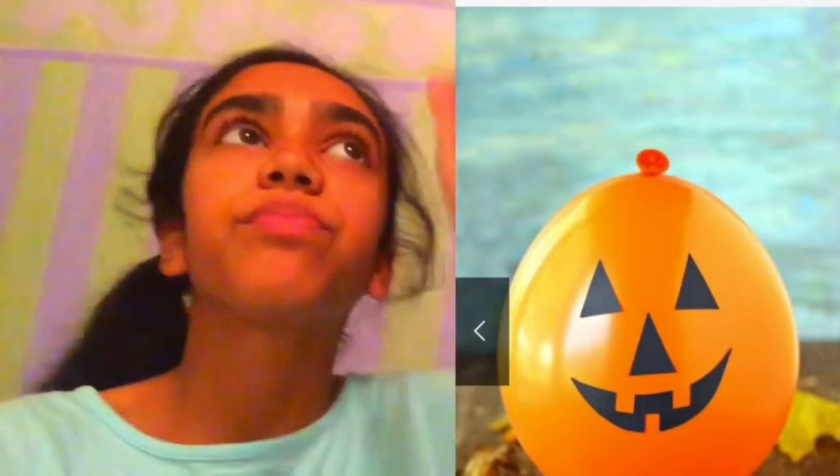So this one is quite self-explanatory as well. All you need to do is get an orange balloon, then with sharpie or by sticking black pieces of paper on it, make a pumpkin face. You can hang this somewhere or take it with you trick or treating.